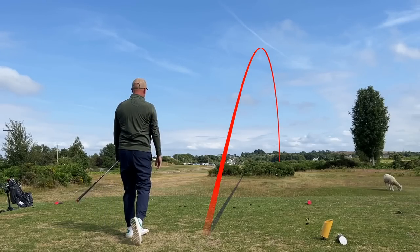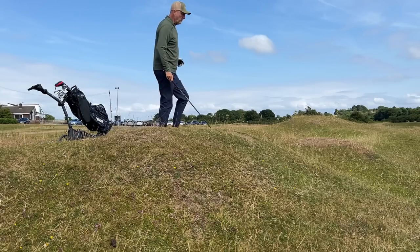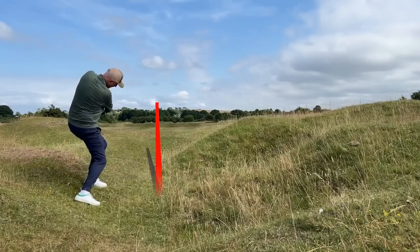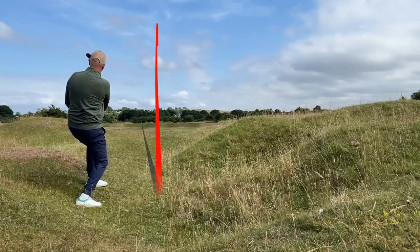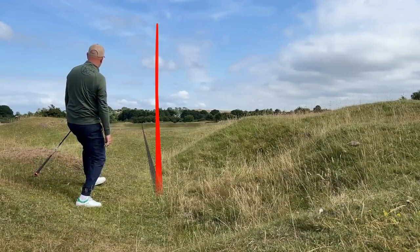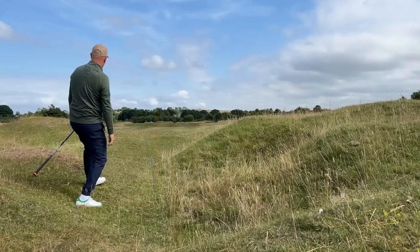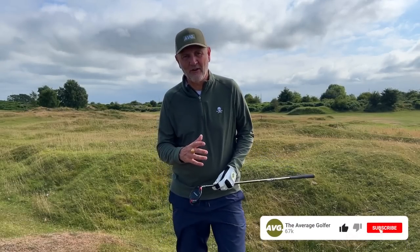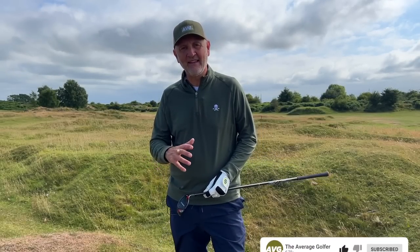But this line-up also provides one huge conundrum, particularly at the top end of the bag. It's an amazing conundrum to have, and the options that Stealth provides right now, right across the range, has got literally every option covered.